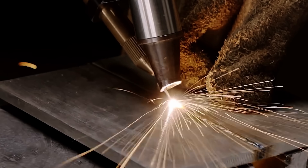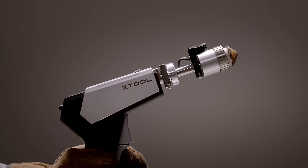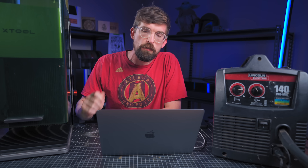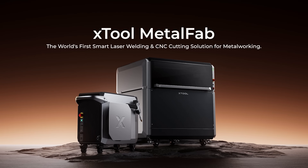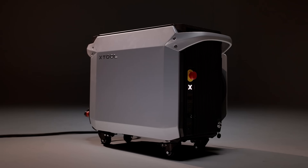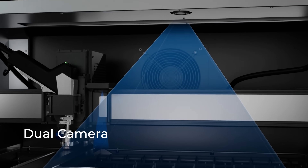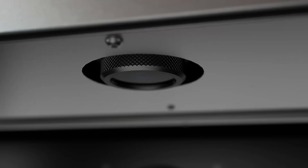Cutting and welding metal used to be really hard, and X-Tool is trying to blow away the barrier to entry with a brand new product. This is the Metal Fab. In this video I'm going to give my first impressions covering three things: the machine itself and its features, how the software interacts with it, and how it compares to current alternatives.